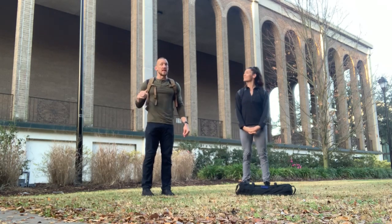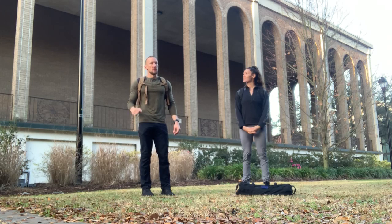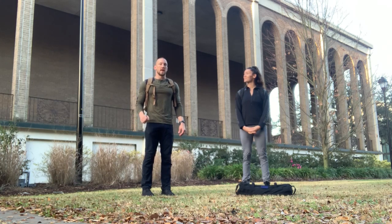What's up Go Ruck Tribe? My name is Kadre T.S., and this month's Tribe training is going to be to honor Sgt. First Class Calvin Harrison.